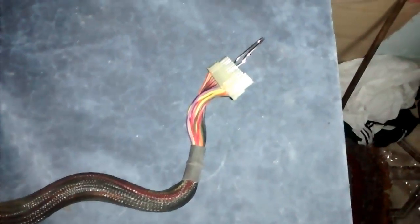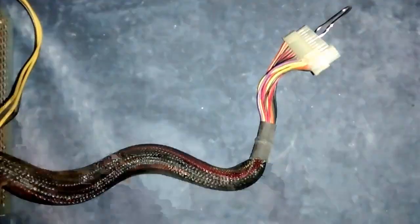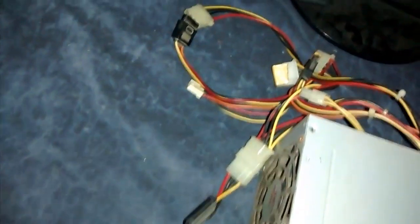What the paper clip does is it sends a message to the power supply that it is connected to its PC. I bought a new power supply, the Corsair VS550, so make sure you see the unboxing and installation of that. Thanks for watching, stay tuned for more, and do like, comment, and subscribe.